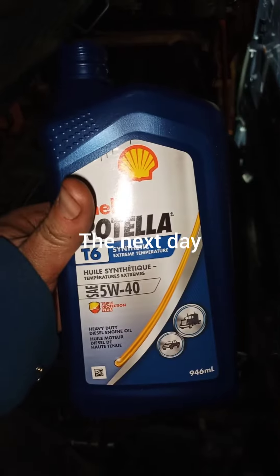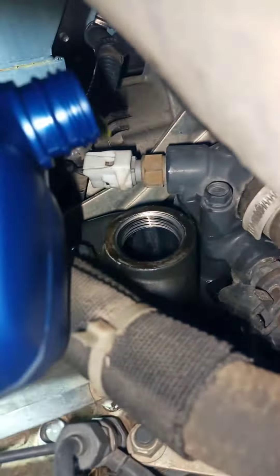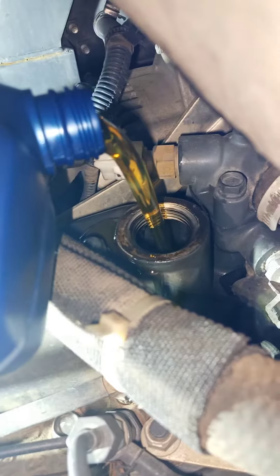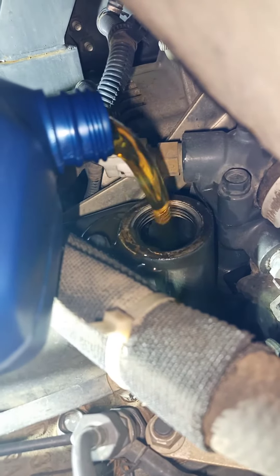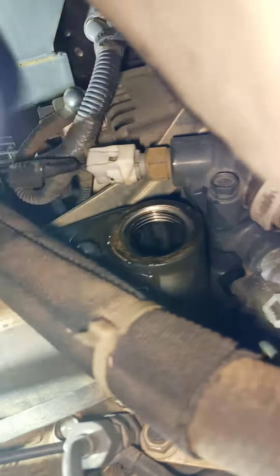Here we are the next day. It's warmed up to about 20 degrees Celsius now, and we'll see the difference. It pours a lot nicer.